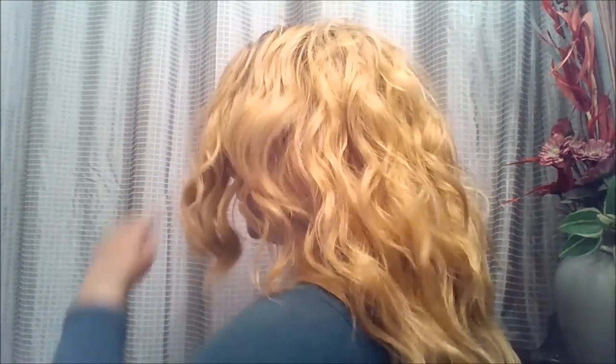Here she is from the side, from the back, and from the other side. This is probably how I'll wear her - I probably won't even use a defined part up there. I'll probably just flip her over loosely like this.